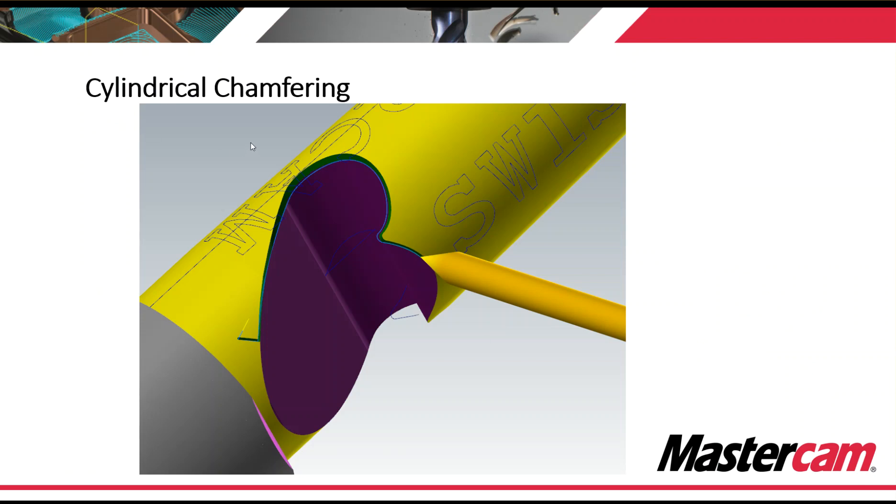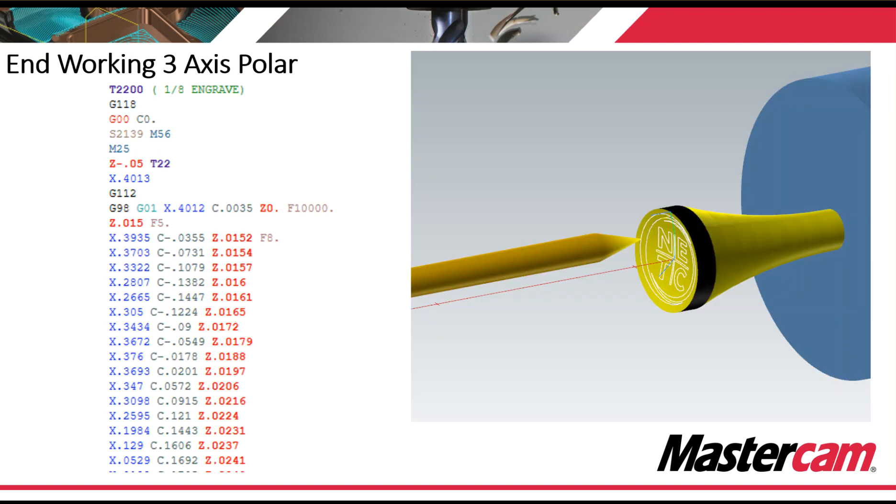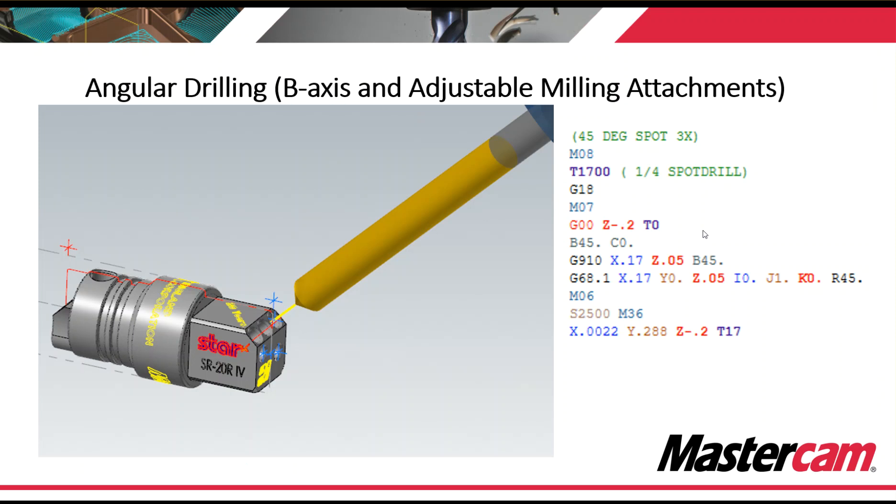Here's an example of cylindrical chamfering. Proven milled paths are available at your fingertips — all of Mastercam's proven mill paths are available, including dynamic milling, dynamic grooving, swarf, five-axis machining, and surfacing. If your machine can handle it, you can program it. Here's an example of endworking three-axis polar, angular drilling, B-axis and adjustable milling attachments utilizing G68.1, or if you need to do true five-axis contouring, we have that ability as well.